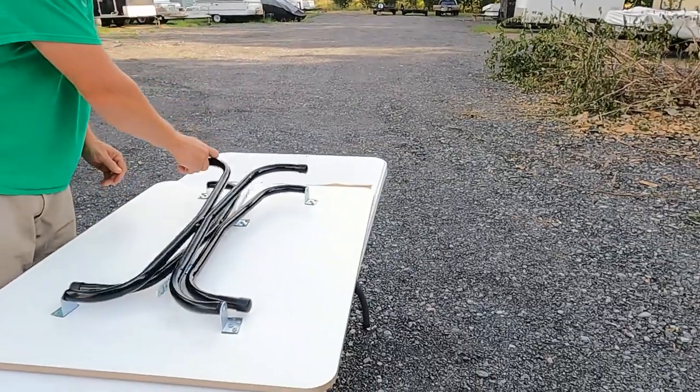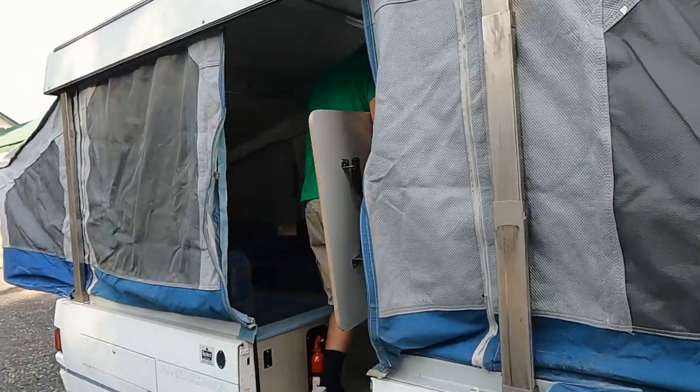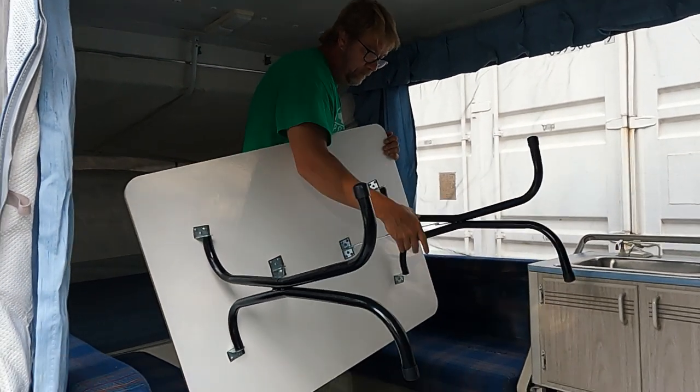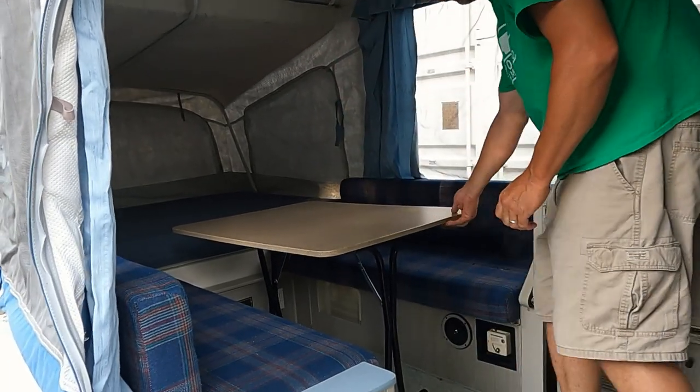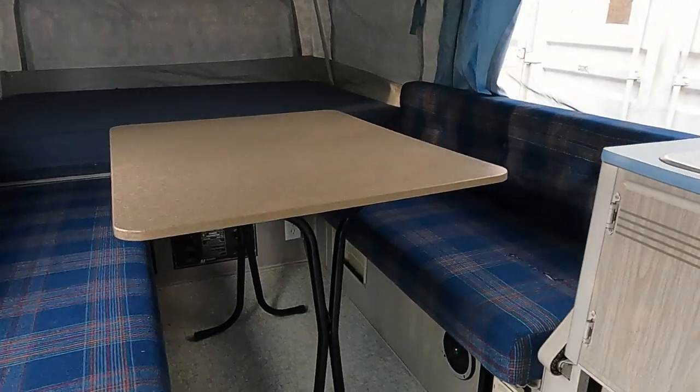Let's see how it looks in the Shenandoah. Not too bad! Thank you very much for watching — it's another do-it-yourself job you can do. Please subscribe to the channel, hit that notification bell to be alerted when new content is available, and give the video a big thumbs up if you thought it was helpful. I will see you guys at the campground.